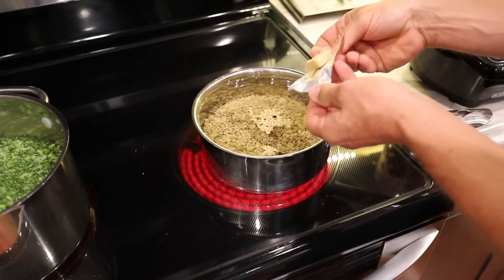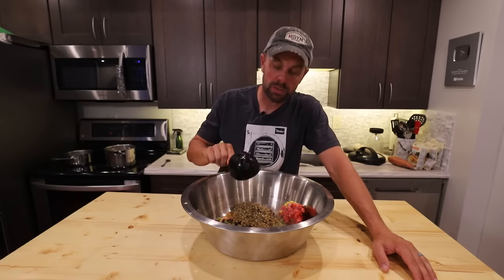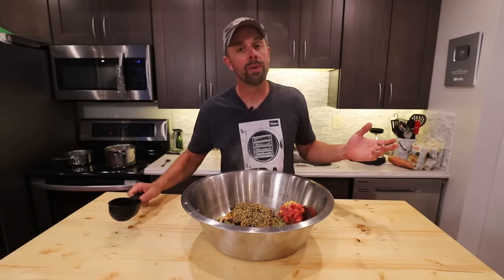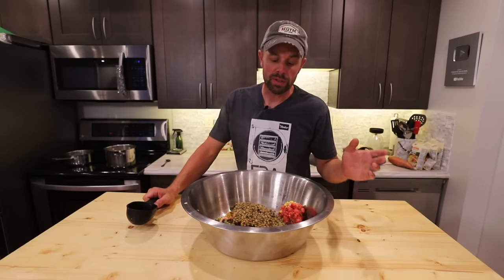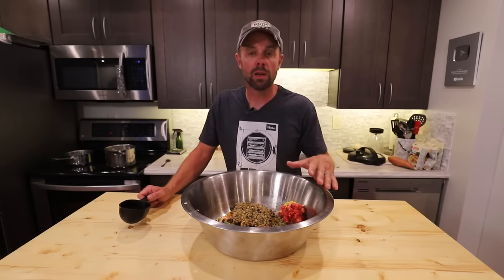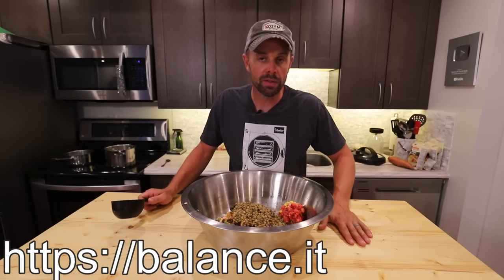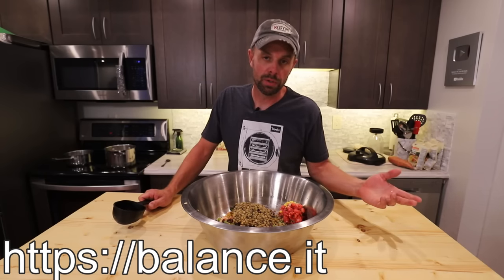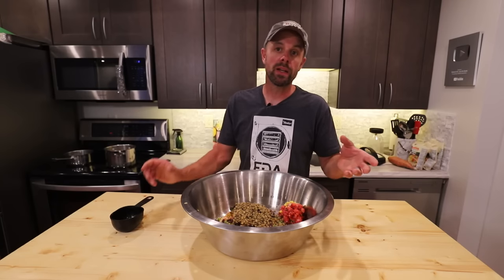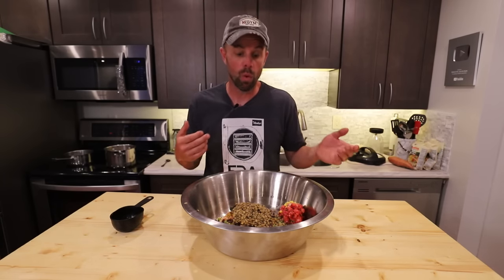I'm going to get my lentils going with a little chicken bouillon cube. Two more ingredients: we need one cup of cooked lentils. Our last ingredient is probably the most important — if you're making your own dog food, you need some sort of vitamin supplement. They make it in powders and all kinds of things. The company we go through is called Balance It, and that website is actually really good for creating the proper recipe tailored for your dog.